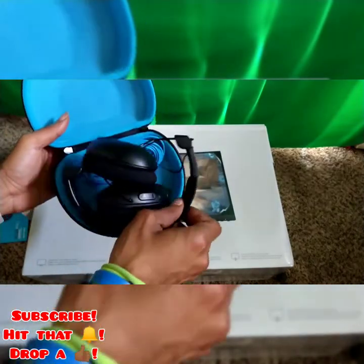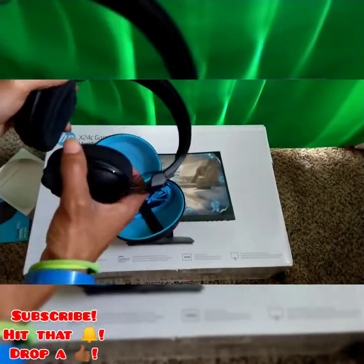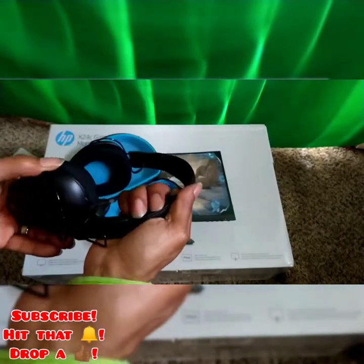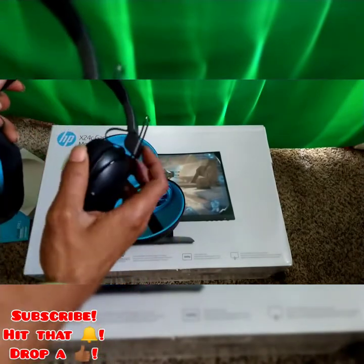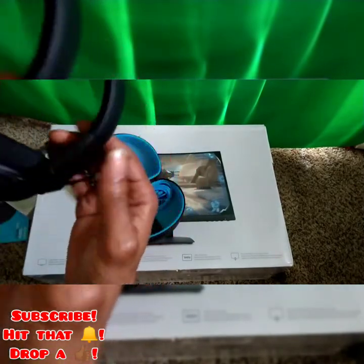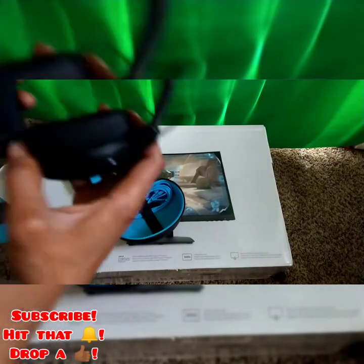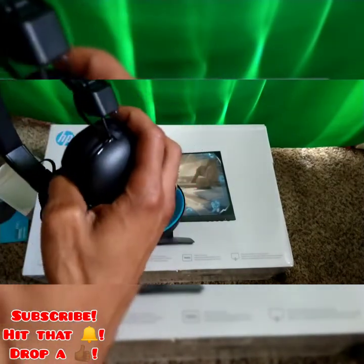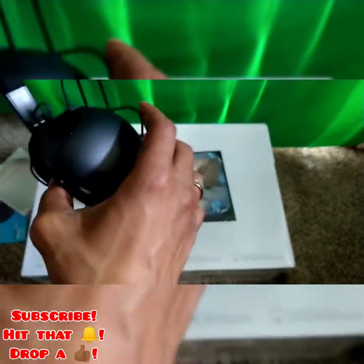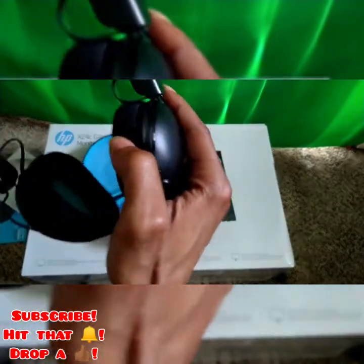Got these 40mm drivers. They look kind of small for a 40mm driver. They swivel in and out — you got a nice little swivel there. They fold in and out too.